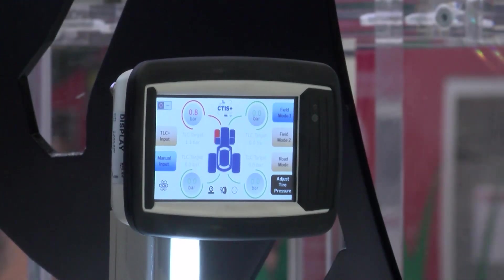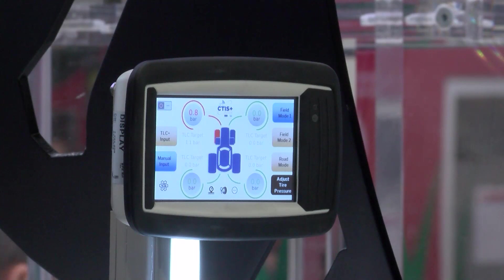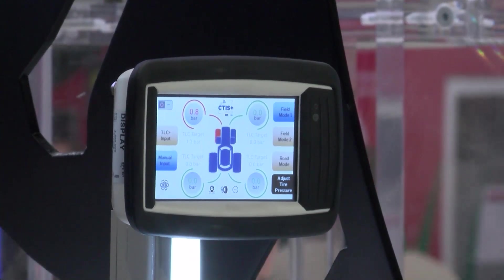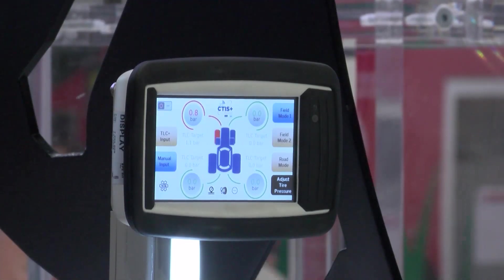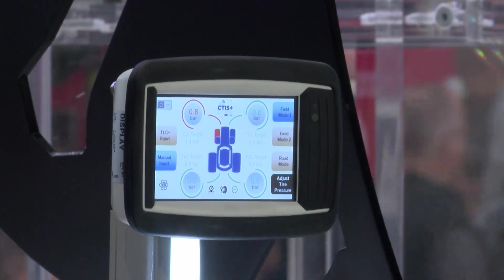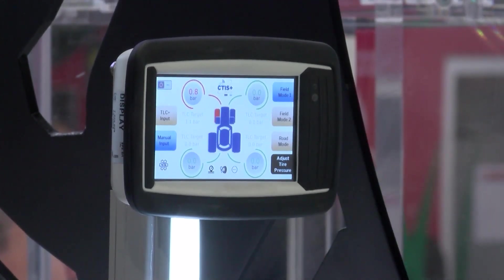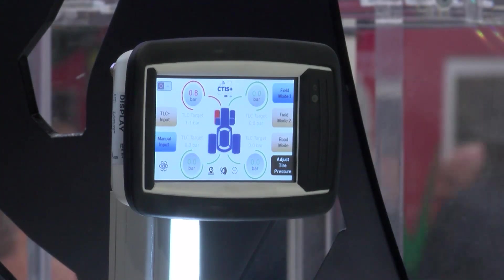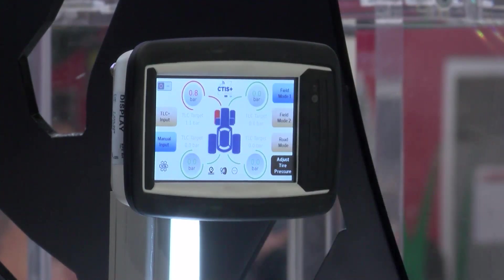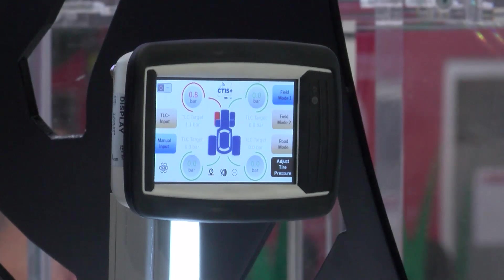The monitor shows you different data — the condition of the tires. In this specific case, please focus on the front left tire, where there is 0.8 bar, which is the current pressure of the tire. Just below is the suggested target pressure — the trailed load calculator target — which is 1.1 bar. You will see there is a red indicator, showing that the current pressure does not match the target.